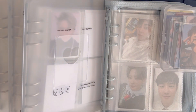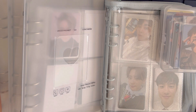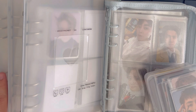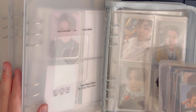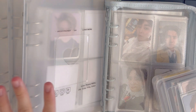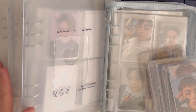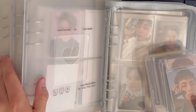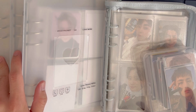Good morning, welcome back to another video. This is actually going to be my first photocard storing and binder reorganizing video. I'm hoping to finish a lot of things in this video because my binders and my collection is all over the place right now — there are a lot of housekeeping things I need to do.